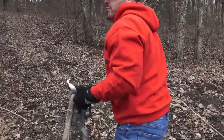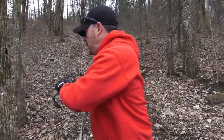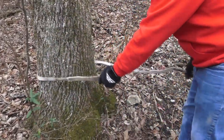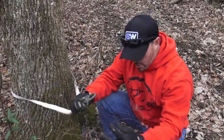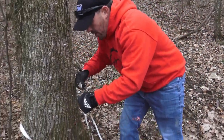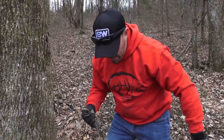We'll take our tree trunk protector and wrap it around the tree. A key thing here is you want to do it like this — you don't want to loop it through and choke the tree, because then you'll kill it. That's the whole point of a tree trunk protector. Another thing you never want to do is take your winch line and hook it around the tree back to itself — that's not good for your wire rope or synthetic rope, and it will definitely kill that tree.